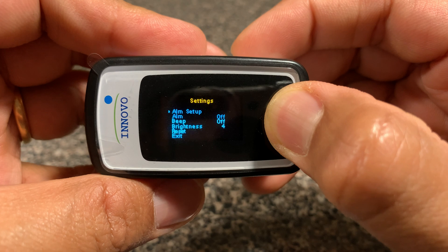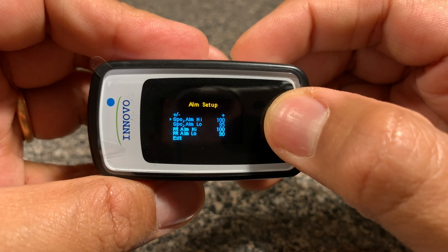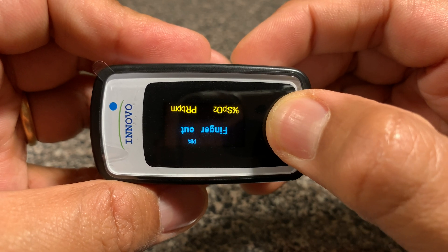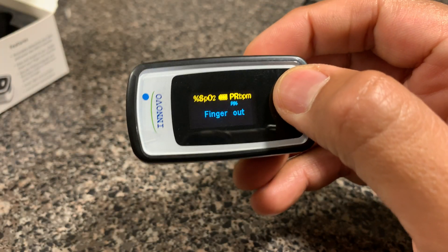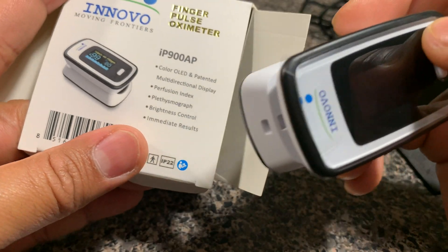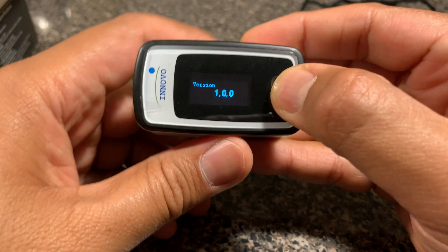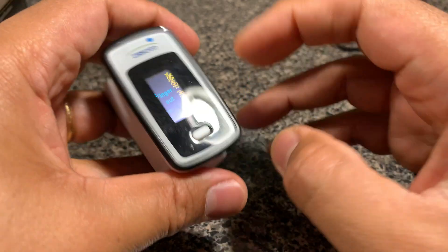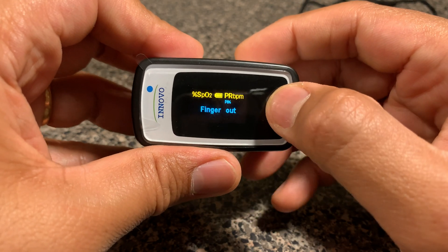I want to show you the alarm setup functionality. If you press for about two seconds, it goes to the next mode where you can set the SpO2 high and low thresholds at which you want the alarm to go off — by default it's set at 95, which is considered normal. This is also a good opportunity to show that you can change the display orientation, which is what the packaging calls the 'patented multi-directional display.' You can use either your left or right hand, so you might want to flip the display orientation to read it comfortably.